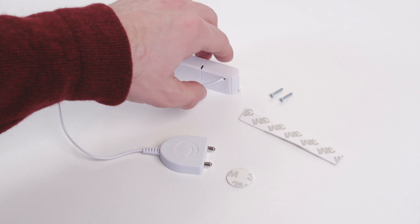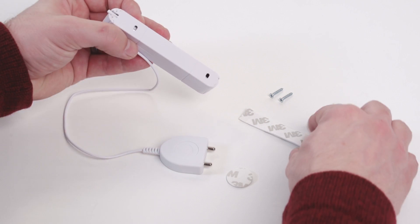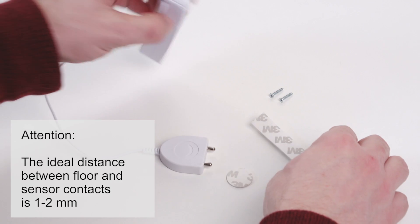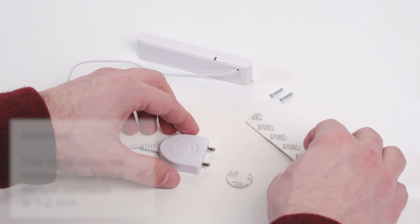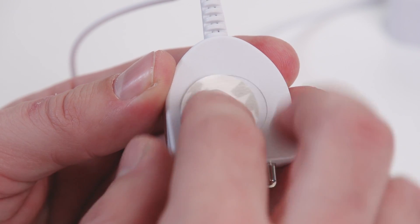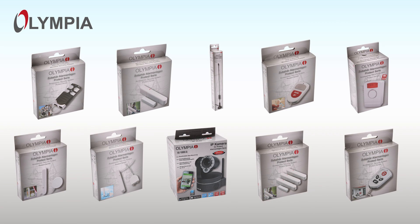Now mount the water detector using the provided screws or adhesive tape. More videos on how to set up further accessories can be found on our YouTube channel. Search under the respective accessory.